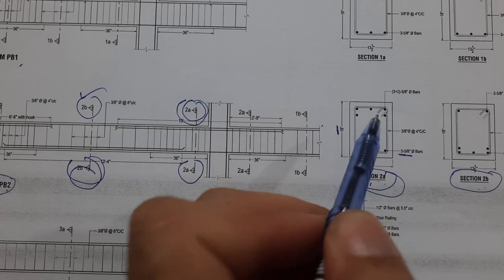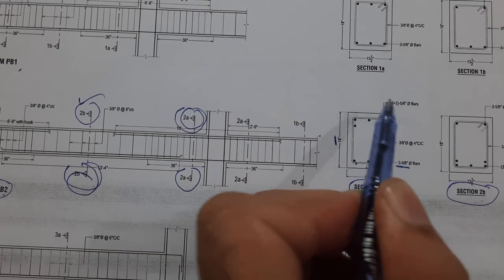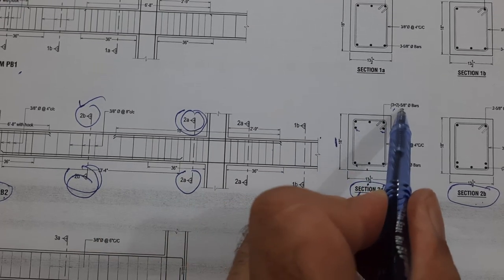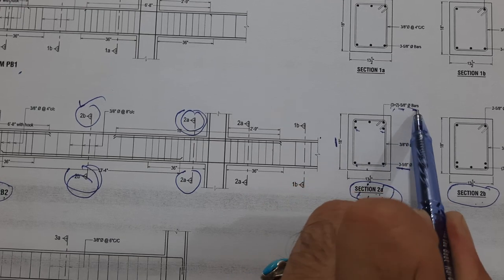At the top portion in Section 2A, we have 3 plus 2 bars — meaning 3 bars in the upper portion and 2 additional side bars. These are 5 sutra or 16 millimeter diameter bars.